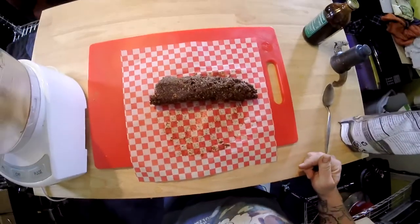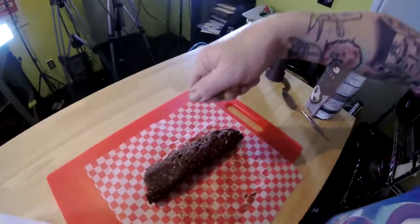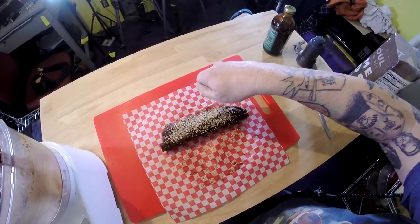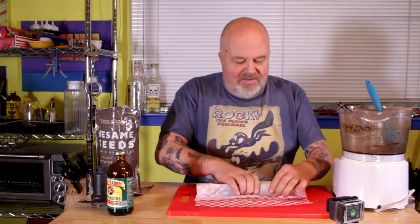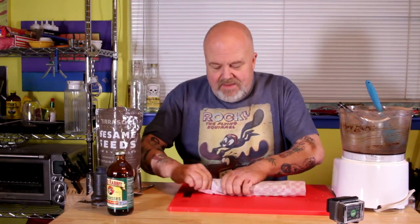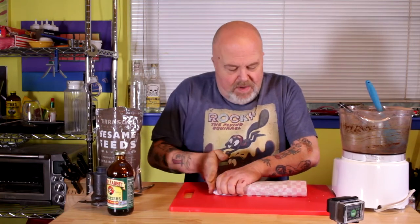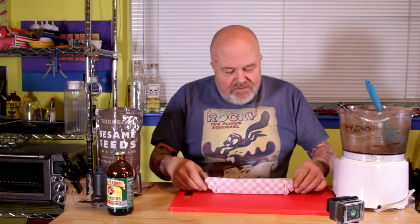Now you might say that looks like a big old turd, but that is goodness. We're gonna mess this bad boy up with some sesame seeds. Roll it up, try to work any of the air out, poke the ends in. You're gonna want to throw this in the refrigerator — keeps best in there and makes it nice and hard so you can cut off a little chunk.